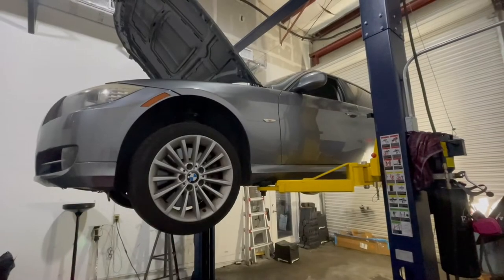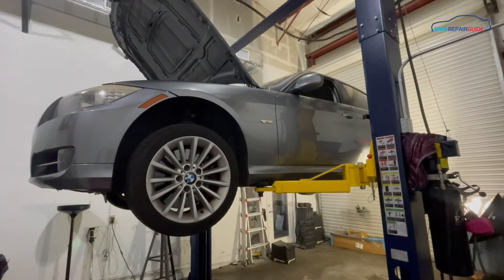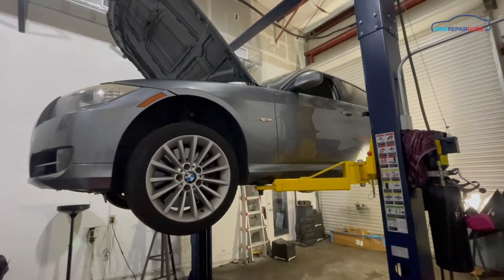Hi, Adam with the BMW Repair Guide. Today we're going to replace the fuel leak detection pump and charcoal canister in a 2011 335i E90.